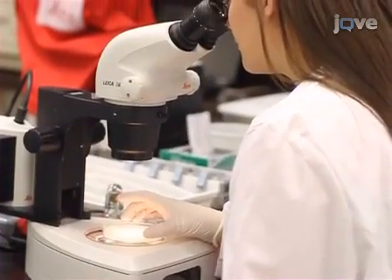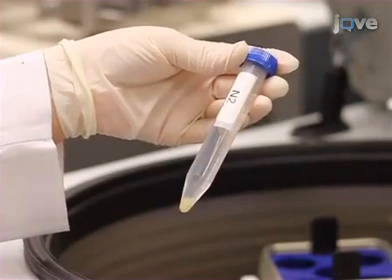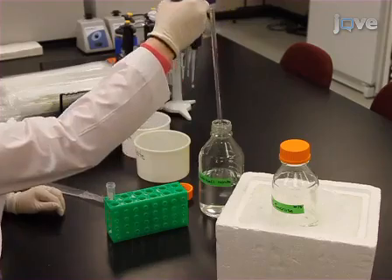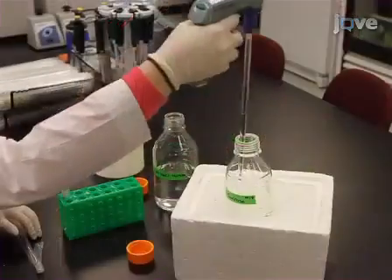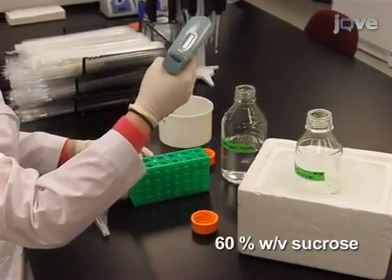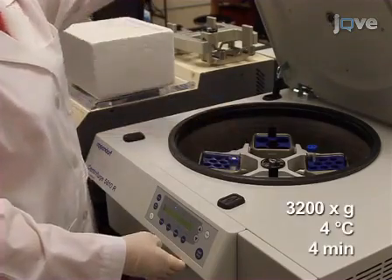Begin by collecting RNA from healthy synchronized nematodes. First, they are washed, resuspended in 15 milliliter tubes, and pelleted. Worm pellets are resuspended in 7 milliliters of 0.1 molar sodium chloride and 7 milliliters of ice-cold 60% weight per volume sucrose. After a 15-minute incubation on ice, the worms are pelleted again.